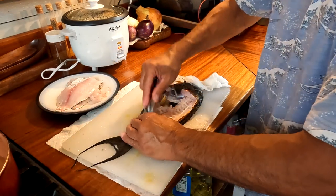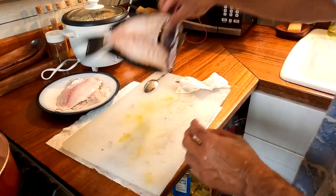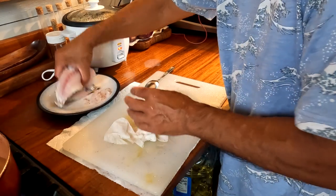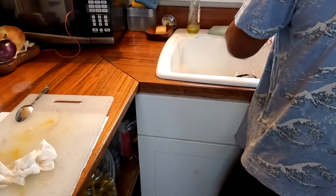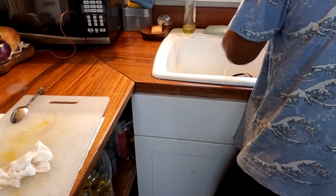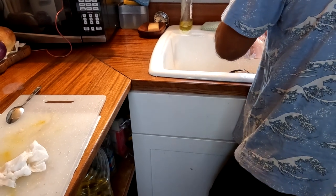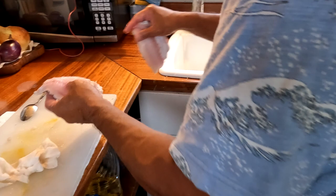Keep scraping to get as much meat off as we can. This scraped meat is what we're going to use to make some spicy poke. I'm also going to take the fillets and wash off any grit that's stuck in the rib cavity, to make sure that the fillets are as clean as possible.